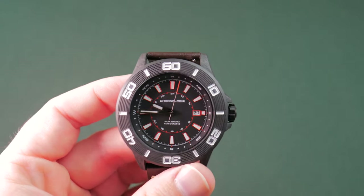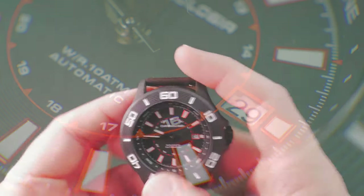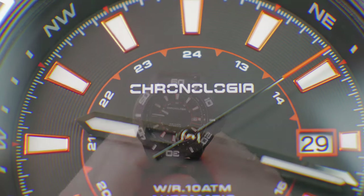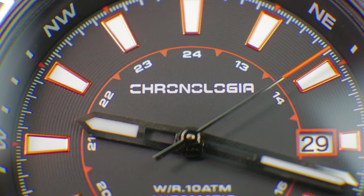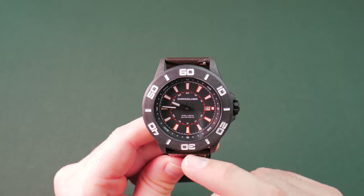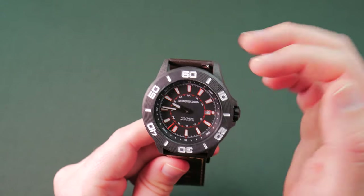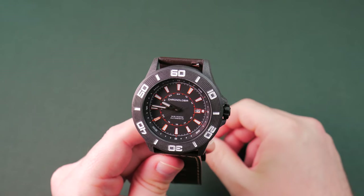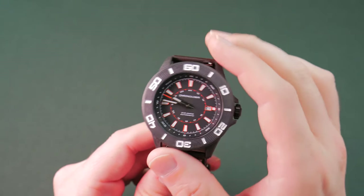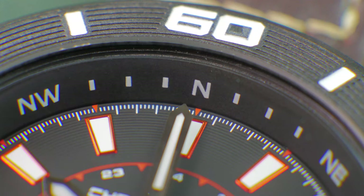We do see a date complication at the 3 o'clock. It's a three-hand movement — just minutes, seconds, hours. You can see a little bit of red on the tip of the second hand. There's lume inside the hour and minute hands, as well as lume around all the indices. You do have 24-hour markings on the inner ring — white markings with a red ring. And then up here on the chapter ring you have compass markings. You can see those as I swing it around — northeast, southwest.